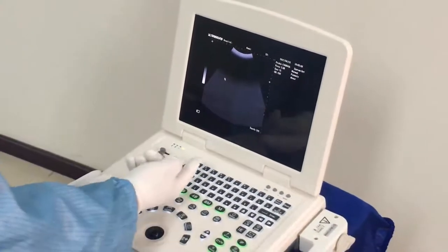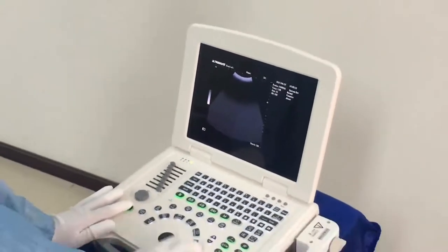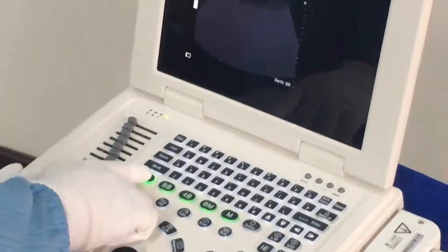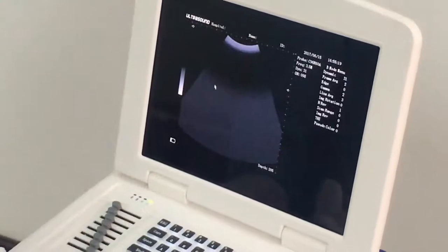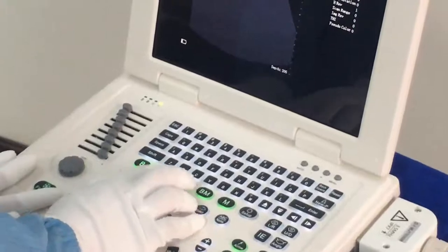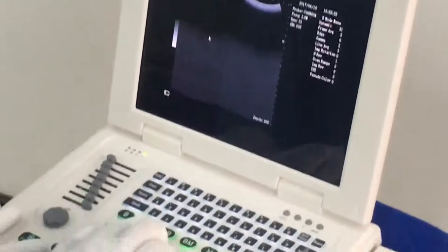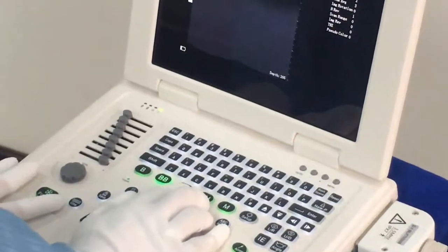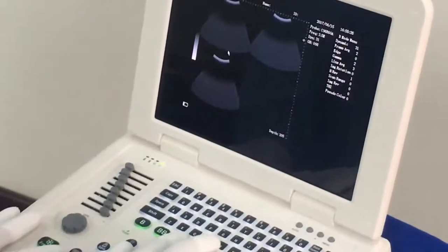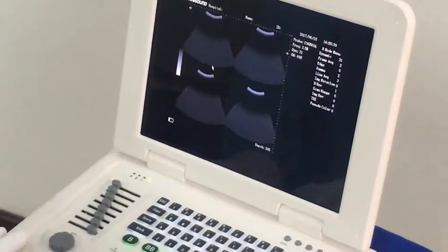Here we have five display modes. This is Single B mode — press this key to get a single image. Press the Double B key to get two images like this.